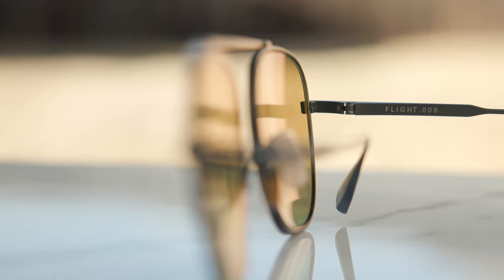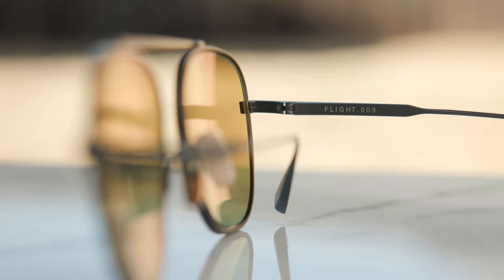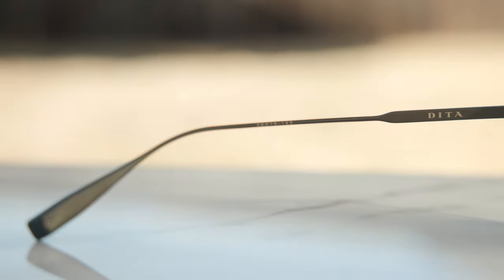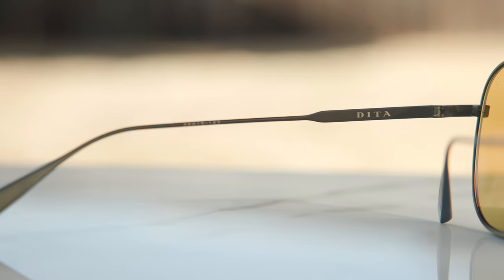These feel great on the nose. If we take a look at the inner right temple of the frames, we can see they say Flight 009 and then Made in Japan. And if we take a look at the other inside temple, we can see it says Dita along with some of the frame information.